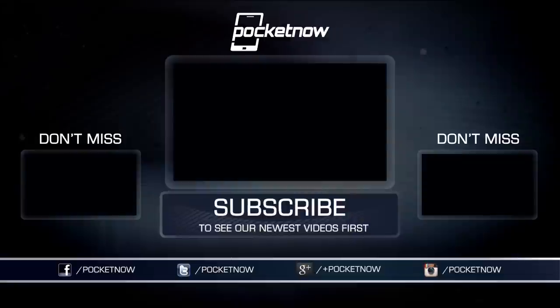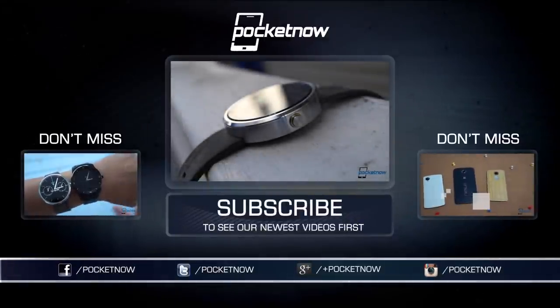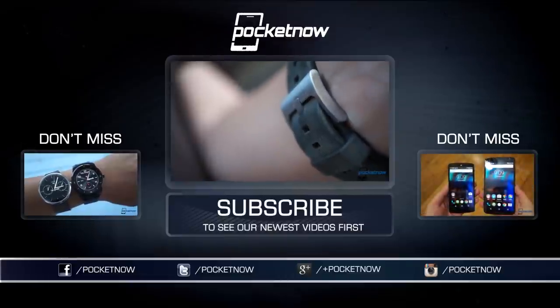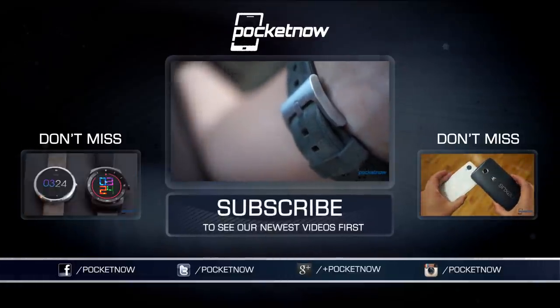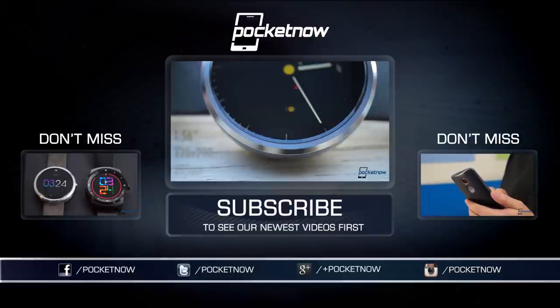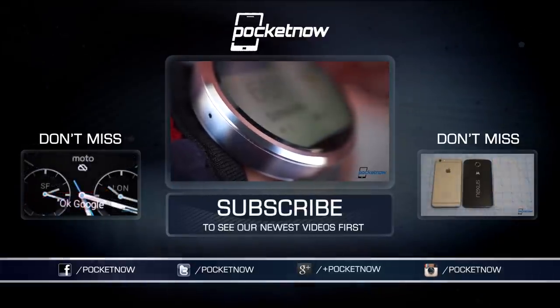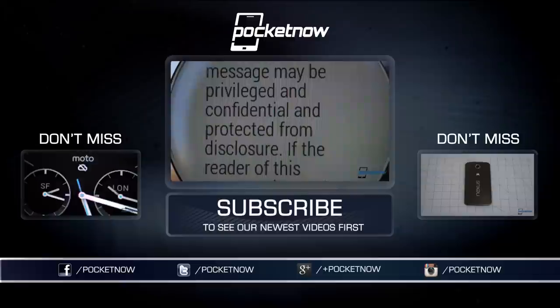For more wearable coverage, folks, be sure to check our full reviews on Android Wear, Pebble, and other manufacturers here on YouTube and at Pocketnow. Until next time, this has been Michael Fisher with Pocketnow — Captain Two Phones on Twitter — reminding you that just a couple decades ago, devices like this were pure fiction. So stop for a moment and enjoy our futuristic modern world. We'll see you next time.